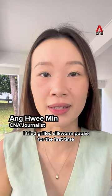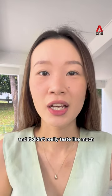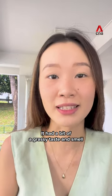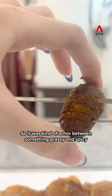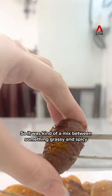So I tried grilled silkworm pupae for the first time and it didn't really taste like much. It had a bit of a grassy taste and smell, and it was cooked using the spices for Chinese barbecue skewers, so it was kind of a mix-up between something grassy and spicy.